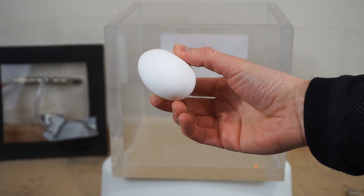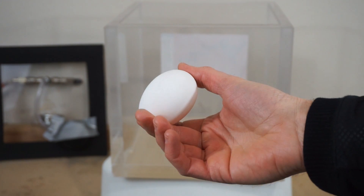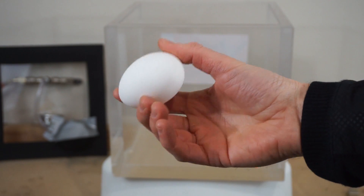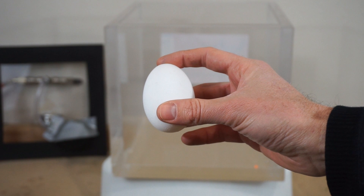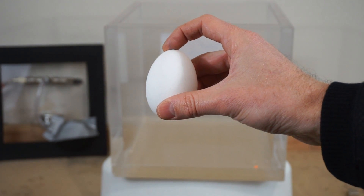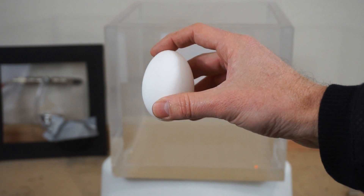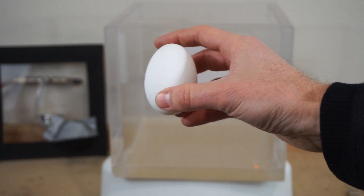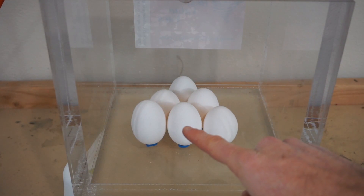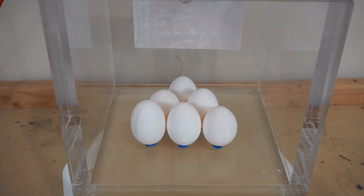If you just put an egg in the vacuum chamber, chances are not much is going to happen because there's no gases inside the egg and so there's nothing to expand — it's just going to sit there. To be sure though, I'm going to put one egg in that doesn't have a hole in it, and the rest of the eggs I'm going to put in do have a pinhole poked in the top, and we're going to see what happens to each of them. This middle one does not have a hole poked in it; all the ones around it do. Let's see if this one holds up and let's see what happens to the other eggs.